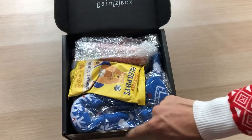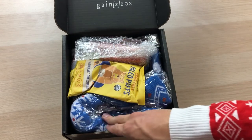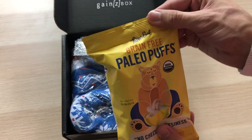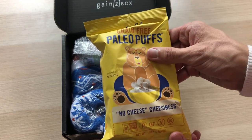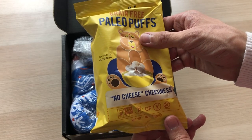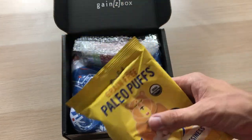Oh yes, I see it. Just like I said, it's blue. I got the red one, but we've got a blue one — I can't wait to get that. We'll get to that at the end. First things first, on top we have Grain Free from Lesser Evil Paleo Puffs — no cheese, but cheesiness. That's interesting. I'm not sure how they pulled that off, but I'm excited to see.